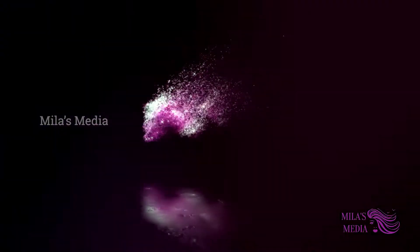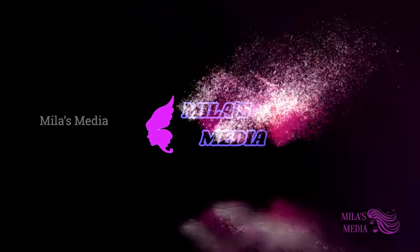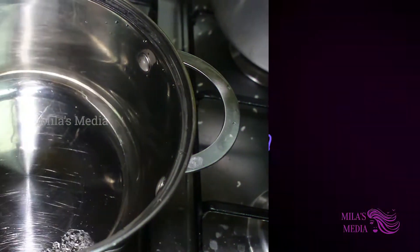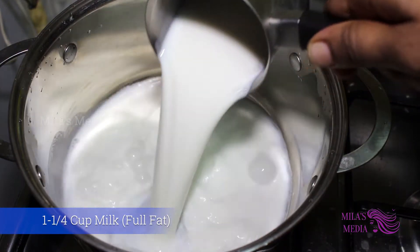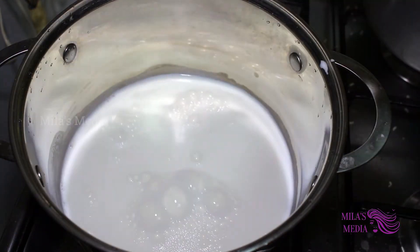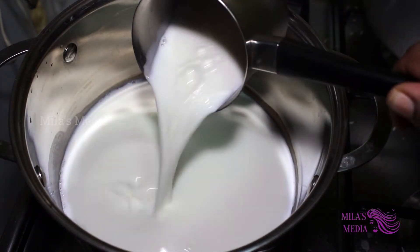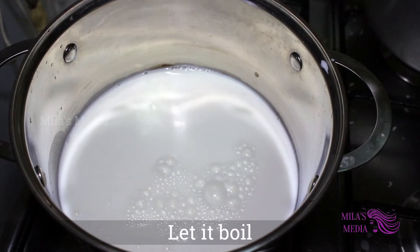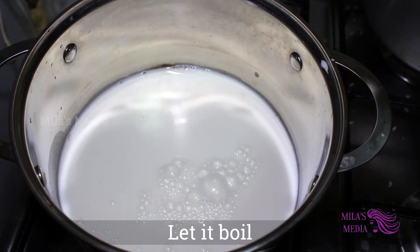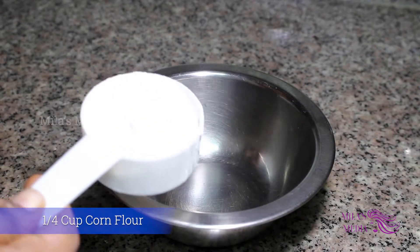First, we will take 1 cup of ice cream. If we are making ice cream, we can take the ice cream. After preparing the ice cream, we will take the corn flour.